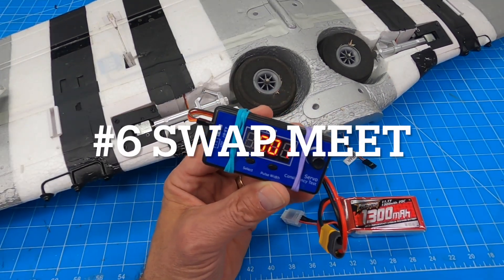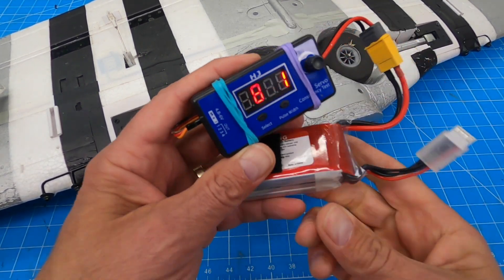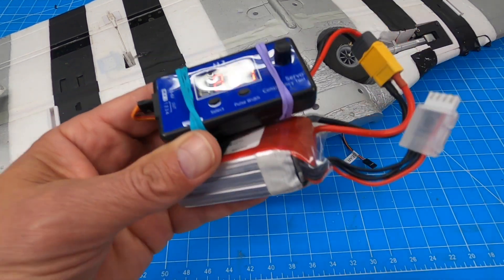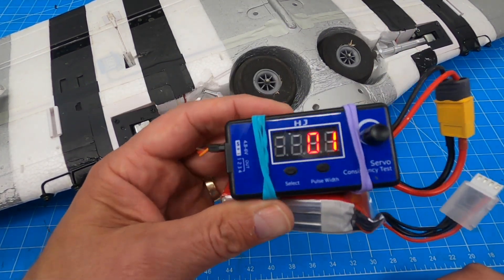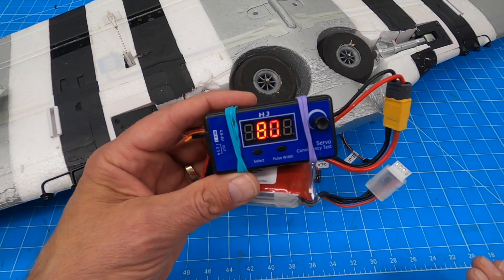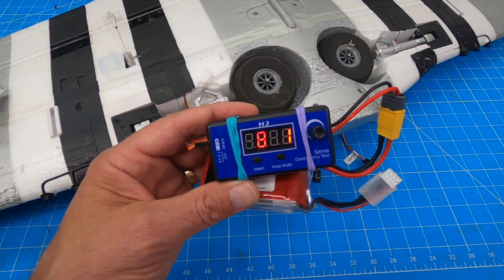Number six covers all these tests — retracts, servos, and such. If you go to a swap meet and you don't bring something like this along to test the plane you're about to buy — the owner says it works great but he hadn't flown it in three years. He's not lying to you, he just doesn't know. This right here in your pocket gives you the tools you need so you can test to make sure the plane isn't going to be a big surprise when you get home and start setting it up.